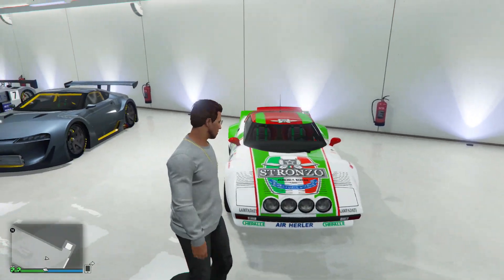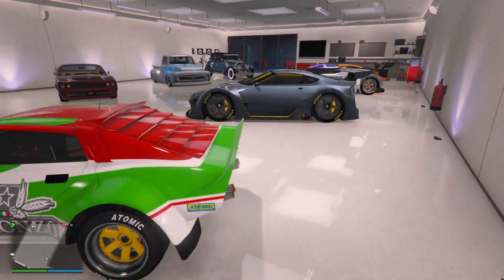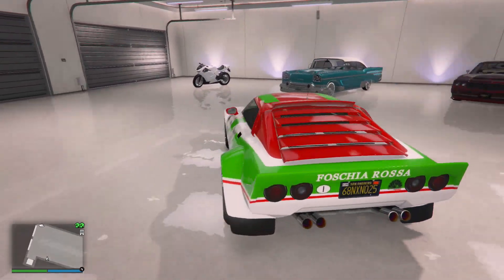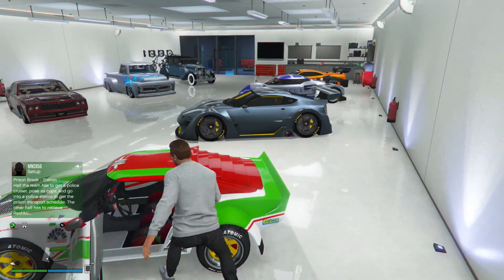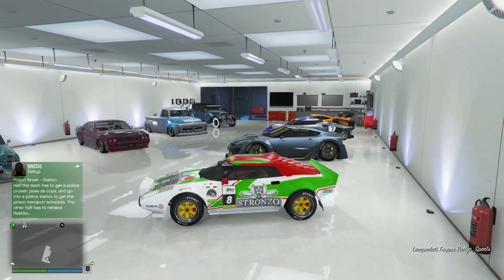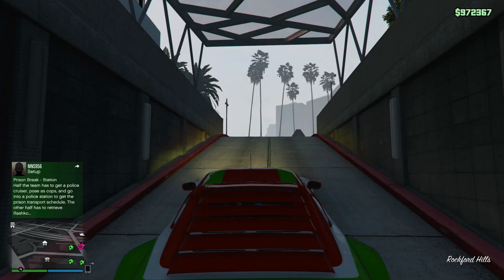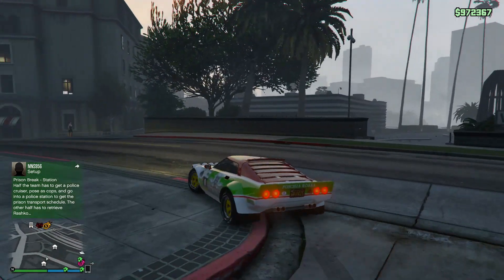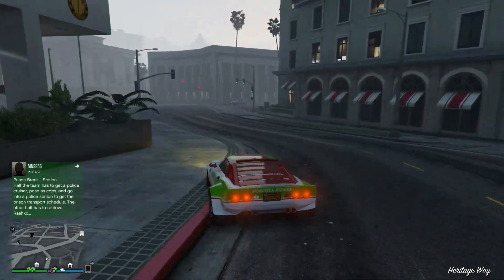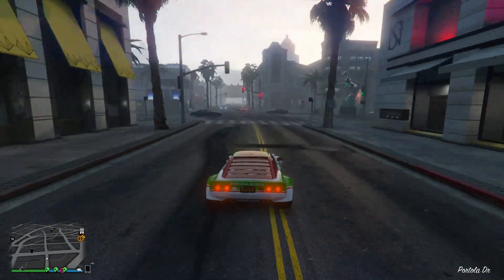Here's the Lampadati Tropos rally car. I've tried to go for that Lancia Stratos retro look - you can't get it exact but I've tried to get as close as I can while still maintaining a decent look. I'm going to drive it down into the customs and show you all the upgrades you can put on it, and yeah, it should be pretty fun. I can't actually wait to race this thing.